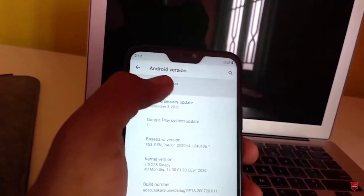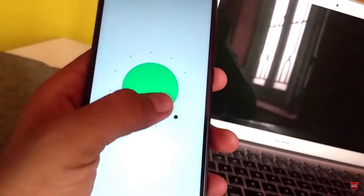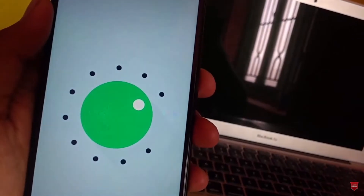Hi friends, my name is Shyam and you are watching Sreya Computer Tech Channel. Today is good news for Xiaomi Mi 8 Lite users. Android 11 Easter Egg is really easy for these users.